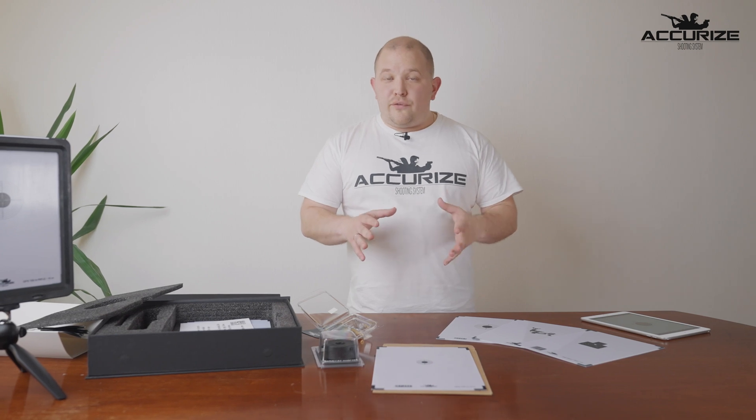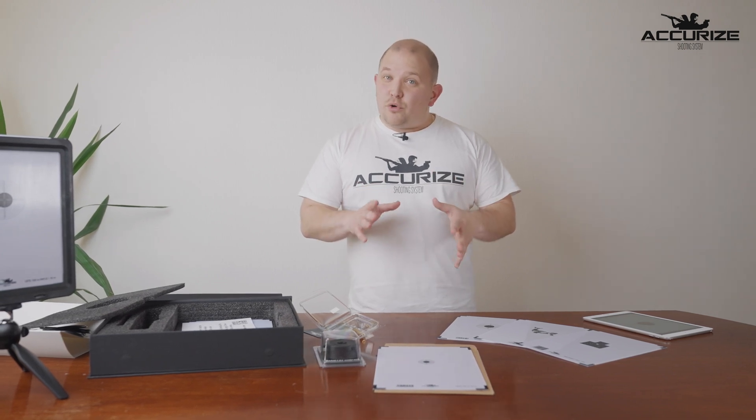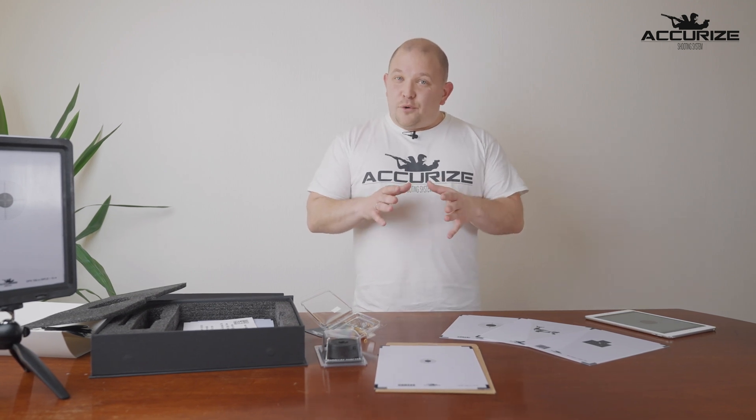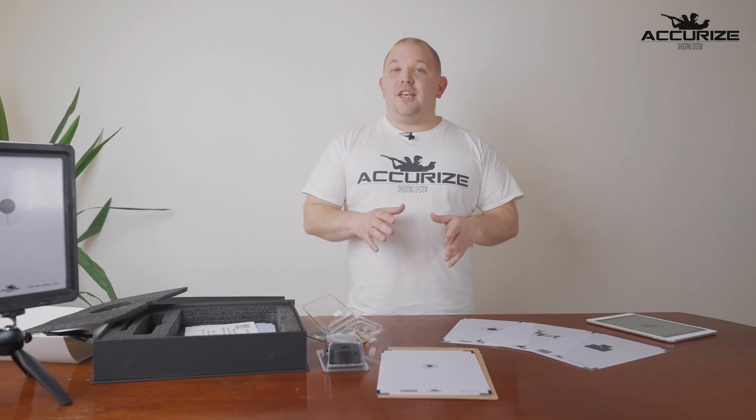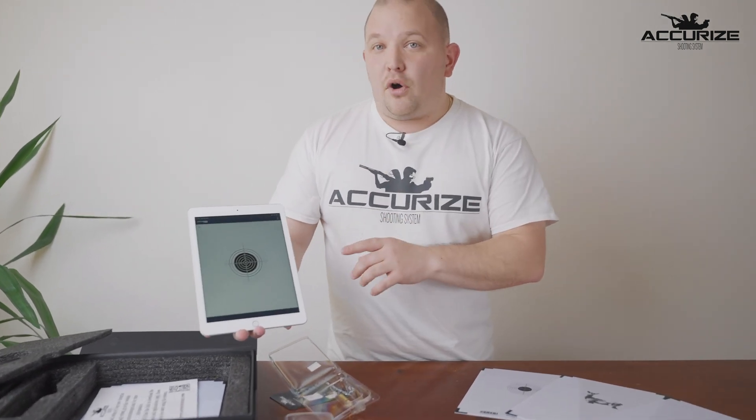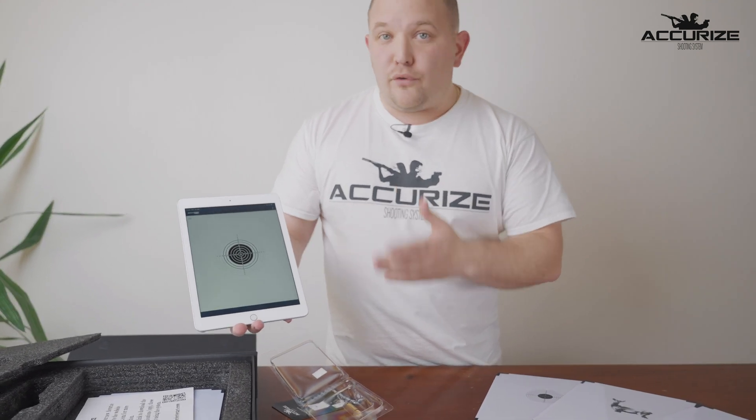All shooters know that dry firing is extremely important to become a better shooter and a better marksman. However, everyone also knows that at times it can become very boring, and most of you have tried dry firing and never gotten any results out of it. That is where the Akraeus shooting system comes in, because when you shoot at the system you get your results instantly up on the app which you have on a tablet or a phone.